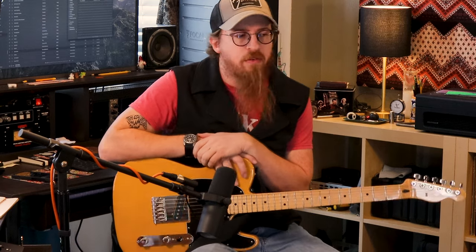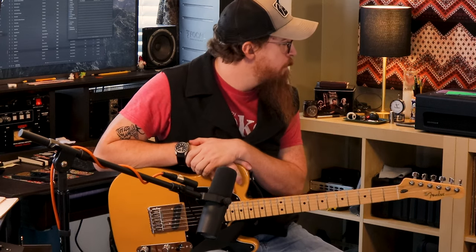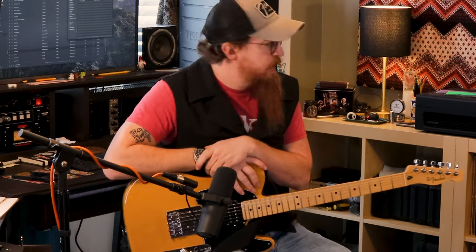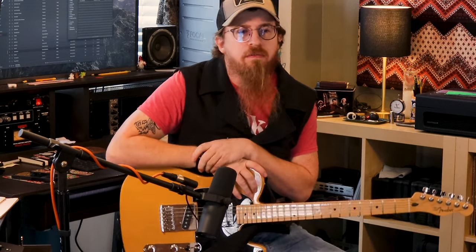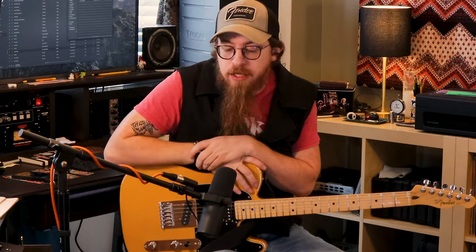I plan on gigging with this one more than with my Fender, just because it's a head — it's that small and you can carry it anywhere. My Vox and my Fender are a little bigger and heavier to lug around to gigs.